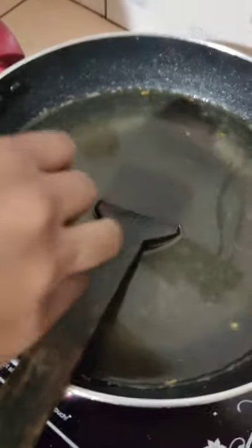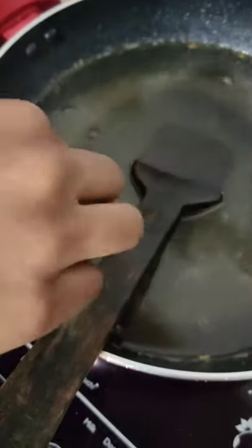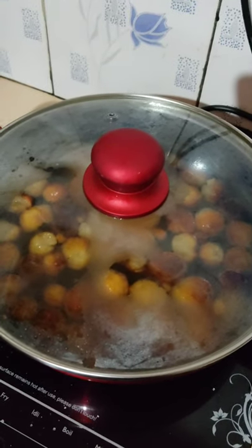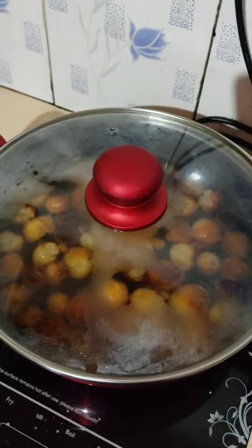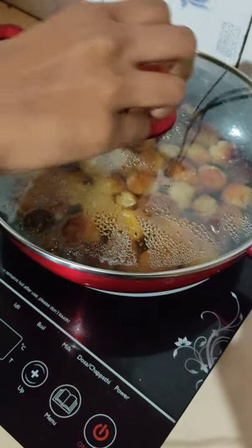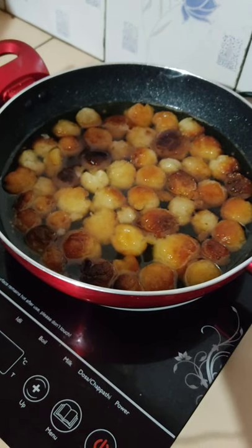We've got the metal balls on top. We're going to use a little rust. Wow, this is a beautiful item!